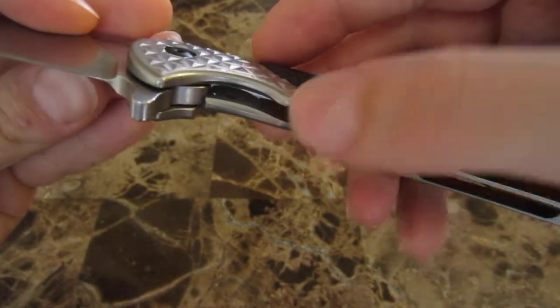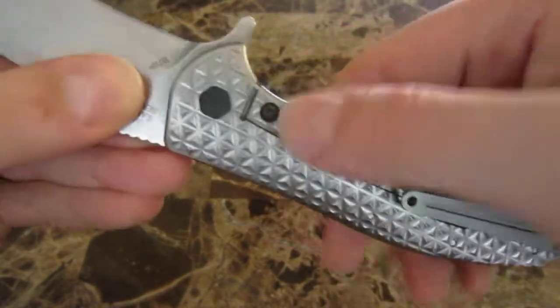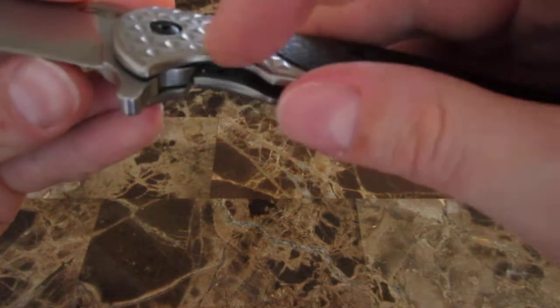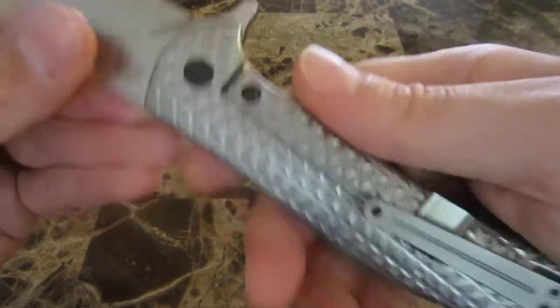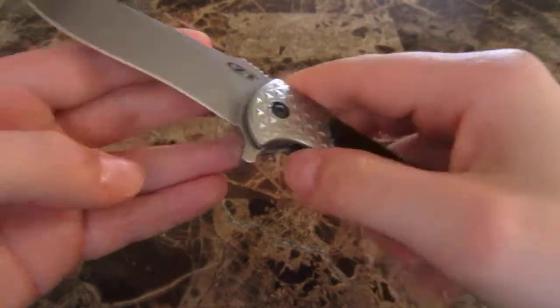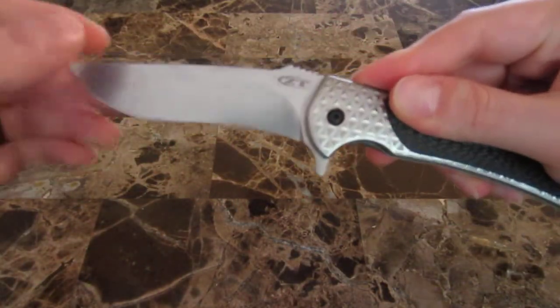Here you can see the stainless steel insert that they have milled into the handle. It is replaceable — you would unscrew that, pop it out, put a new one in. That's also the part that has the detent ball, in the replaceable section of the handle. I've been noticing that as I get into flippers, the detent is a really important part of it.